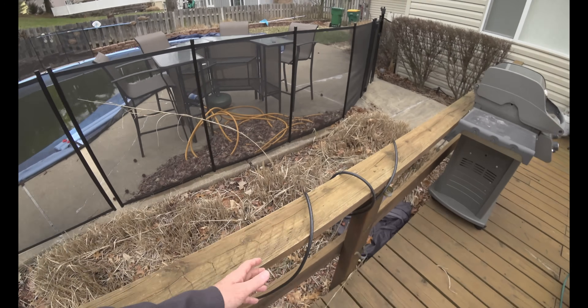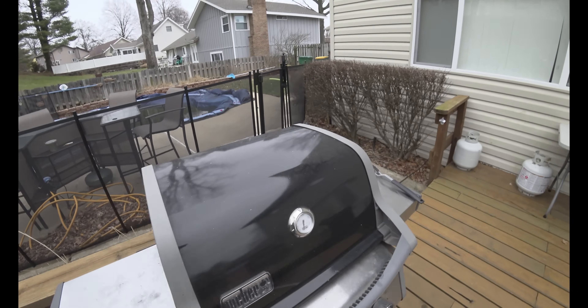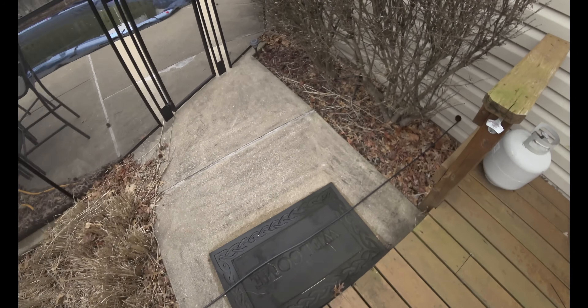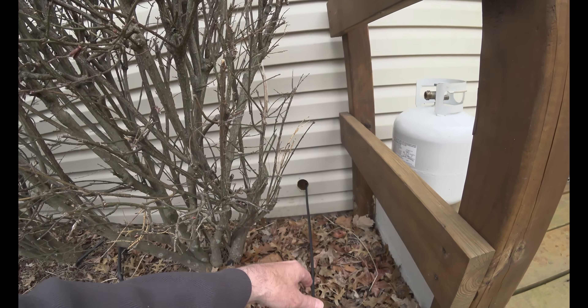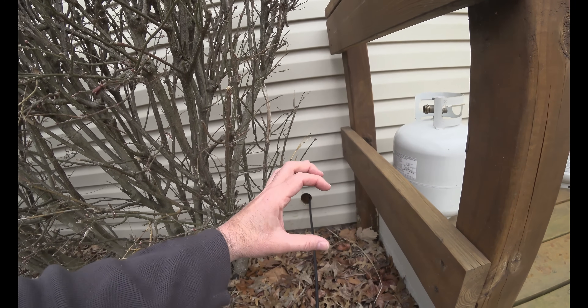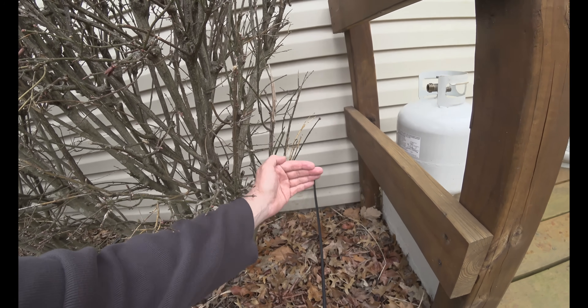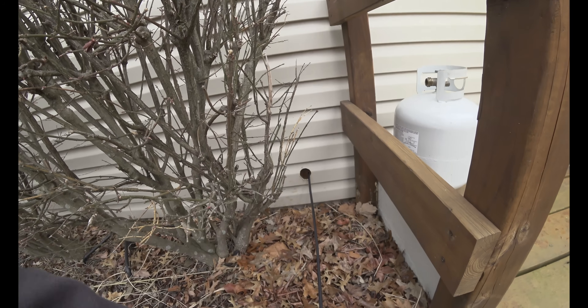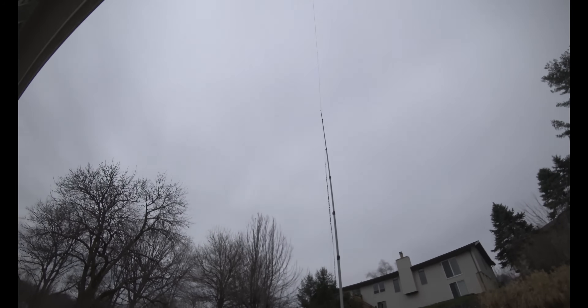I'm using the MFJ line isolator that I also bought, and it works very well. I cut a hole in my house using one of those drill bits that's like a cylinder — I found the spot in the back where the wood baseboard came out and just drilled the hole. That's how I got the feedline into my house. Rude and crude, I totally get it, but I wanted to get up and running — and it works.